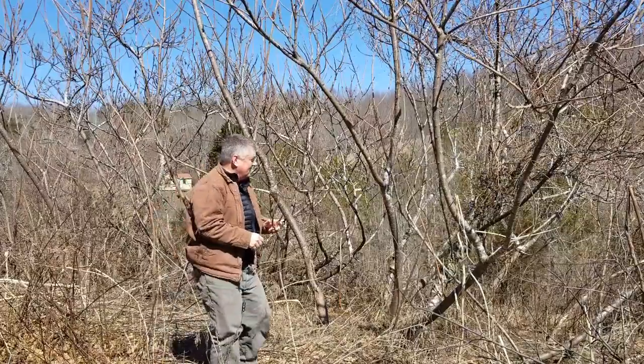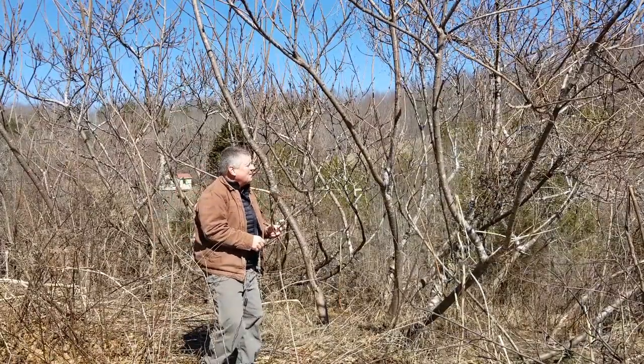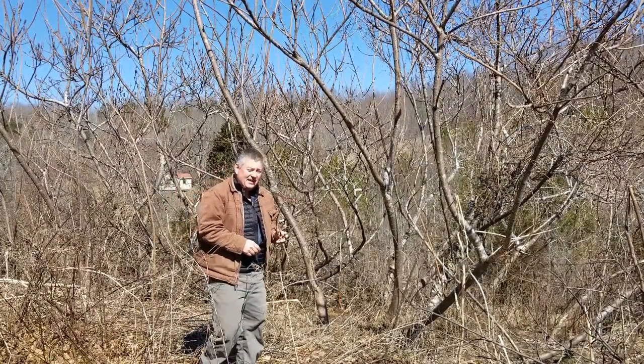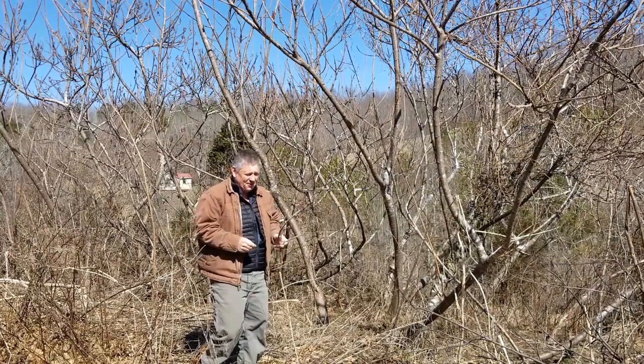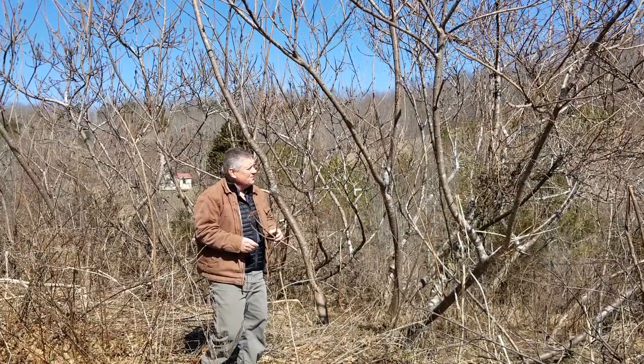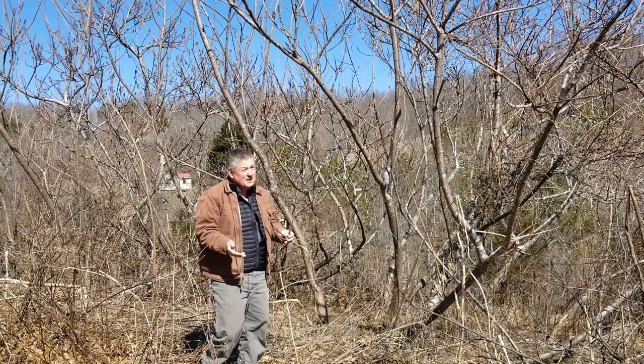This mess behind me is staghorn sumac. Staghorn sumac is native, and on abandoned places, especially around old farms, staghorn sumac can be really common.